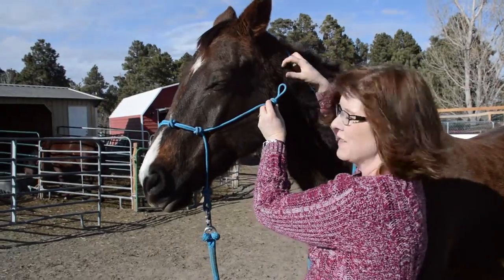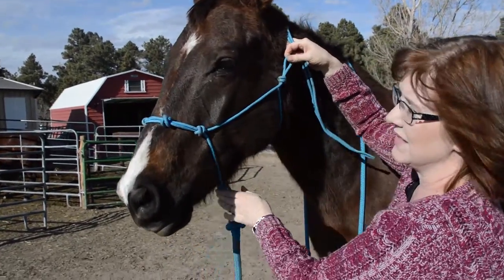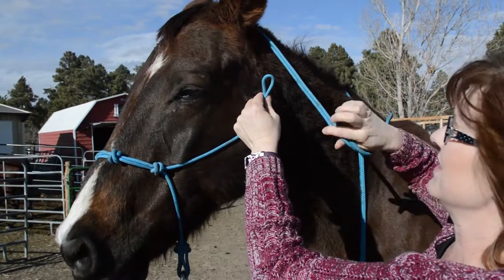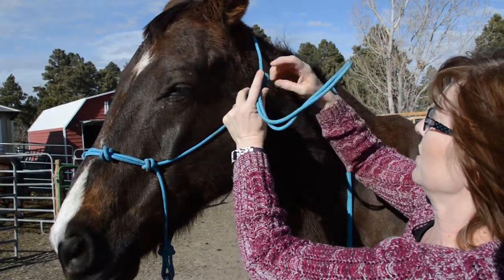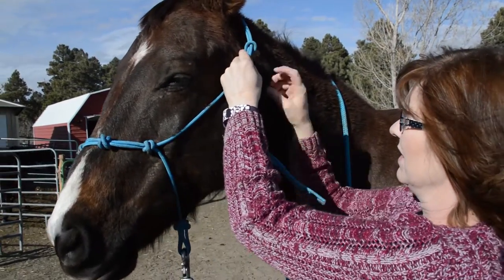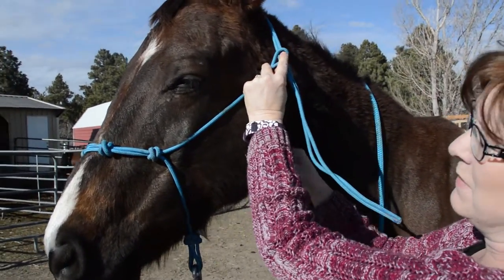So now once you have the halter on your horse, you've got to tie the knot. When you're tying the knot, bring this through, and you want to push up on the throat latch area to make sure that it's snug.